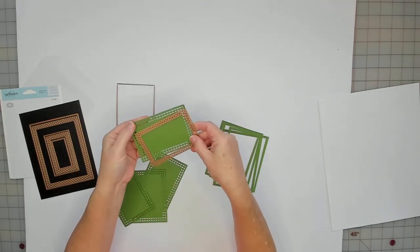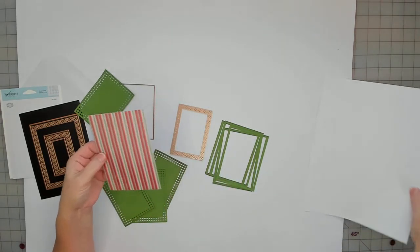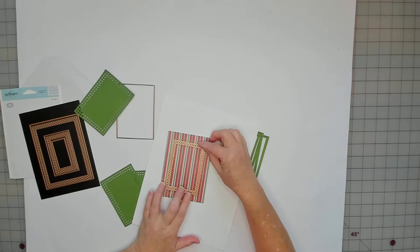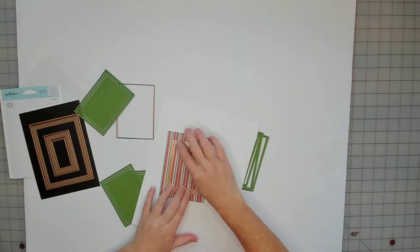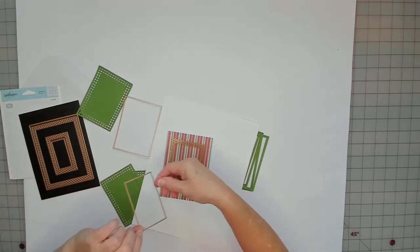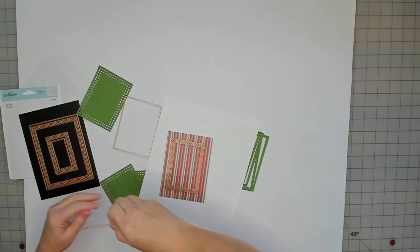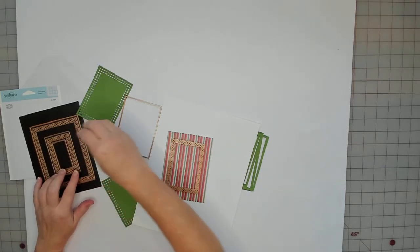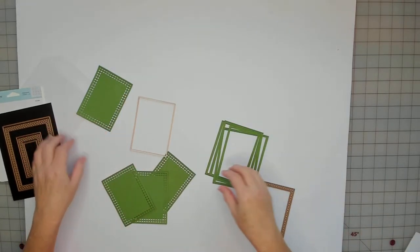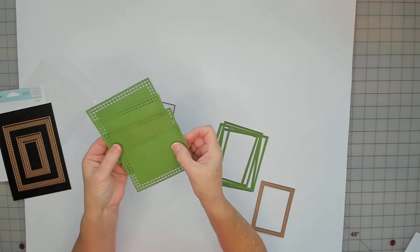It won't cut the frame out though. If I cut this out and lined it up in the center it would just do this design — that's it. This is what cuts it out. You can use a smaller die, you can even cut the center out — there's a lot of things you can do with this.